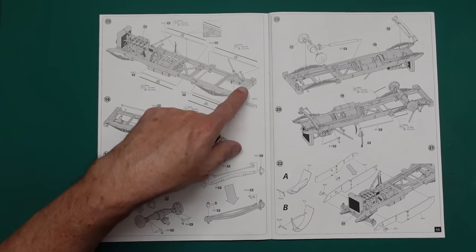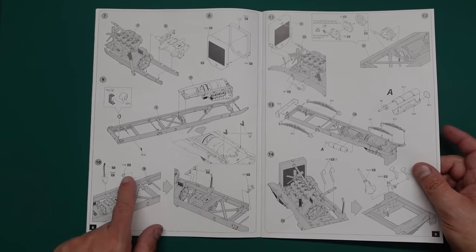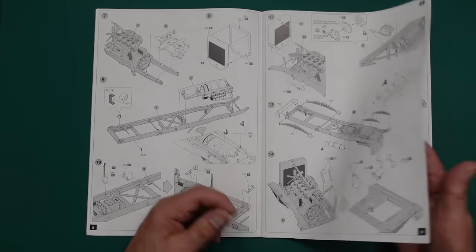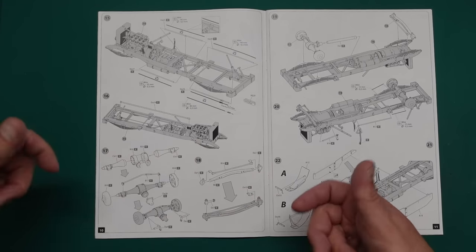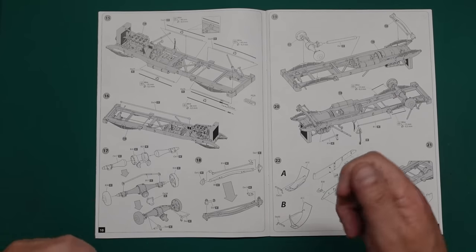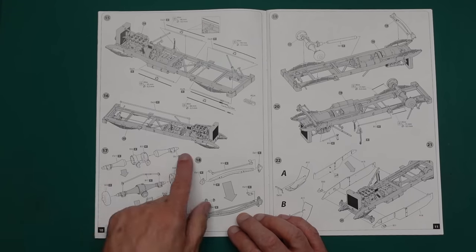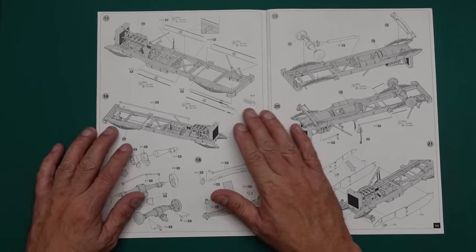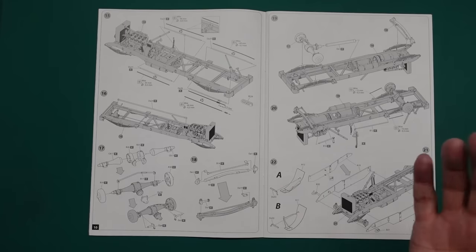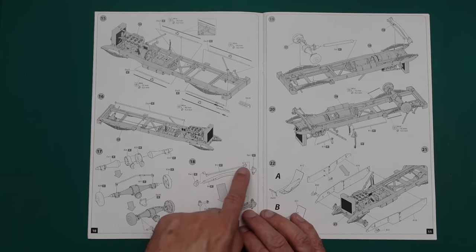So it looks like the vehicle could be driven from either end — it has a steering column and pedals at the front and another set at the rear. There's also a choice of using plastic molded parts or wire rod for the control linkages that connect all the little arms. We're then building the rear axle, with a main link between the steering boxes so that the front and rear steering wheels move together.